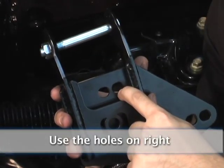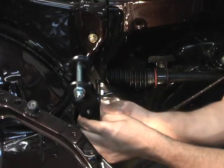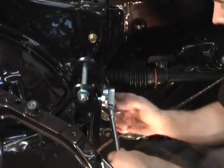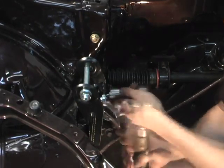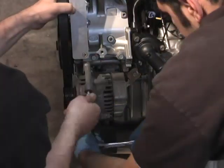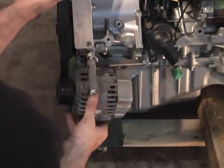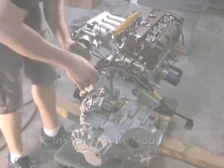Use the holes on the right if you're using an EG subframe in an EK — don't forget your spacers. Remove your alternator before install to help with clearance. Install your transmission mount.